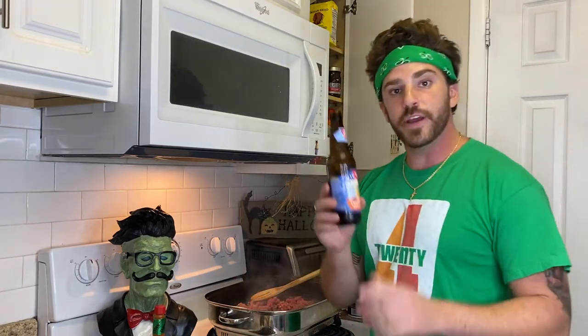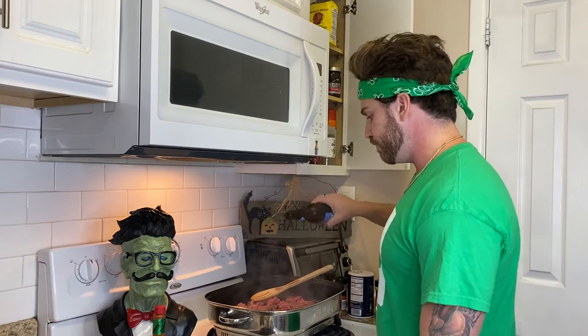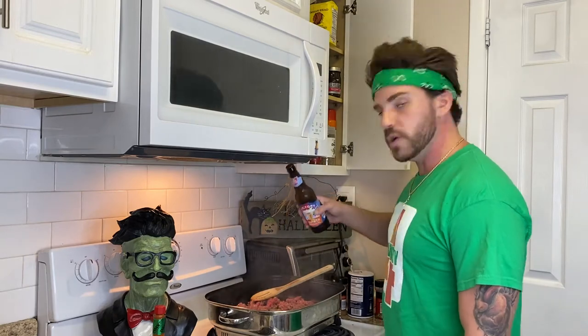And then whatever beer you're drinking — it never matters what you drink, just pour it in there. Sip for you and sip for them, remember that.